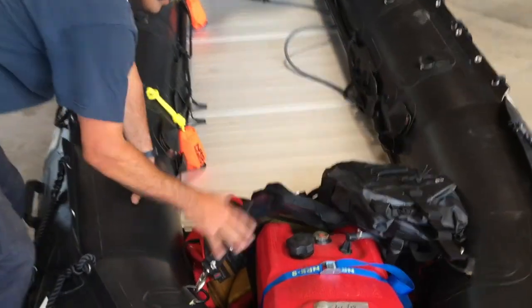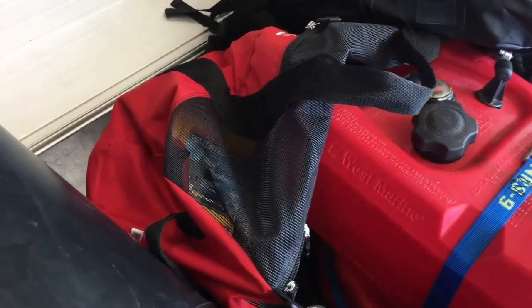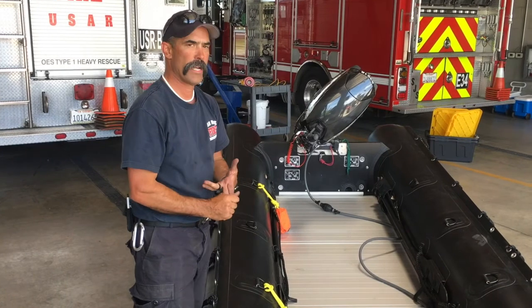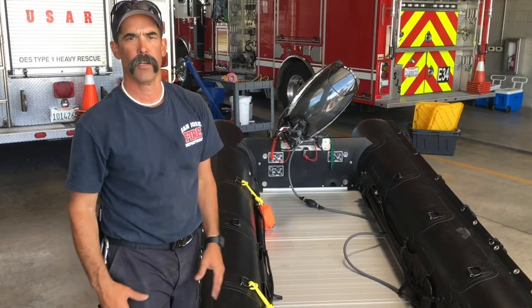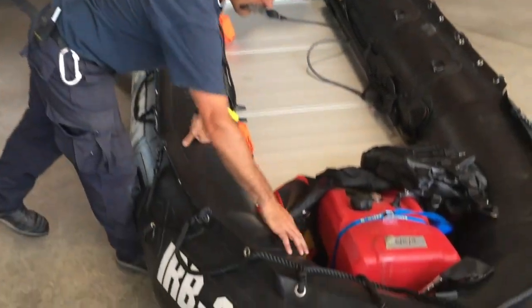Underneath that dry bag there's this red NRS bag. In that bag we have a Pelican case — we'll show a separate video with the stuff from the bag. There are two straps for doing some par buckling, a tow strap with some floats on it for the back of the boat, and two throw bags. We don't want to go out without throw bags, and those are connected to the boat's D-rings with carabiners.